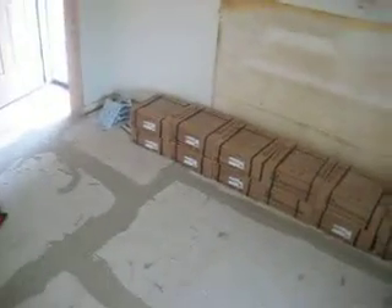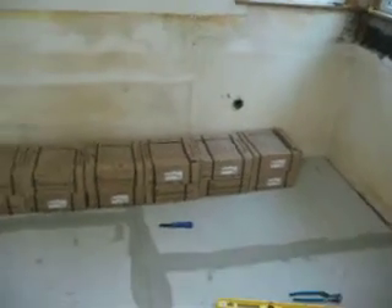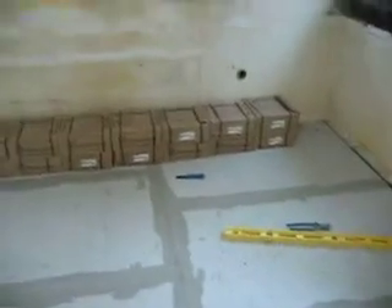Over here you can see all of our tile. There are 18 boxes. Each box weighs about 50 pounds, so about 900 pounds worth of tile that's going to go on this floor. We also have some more tile on order that's going to be accent pieces.